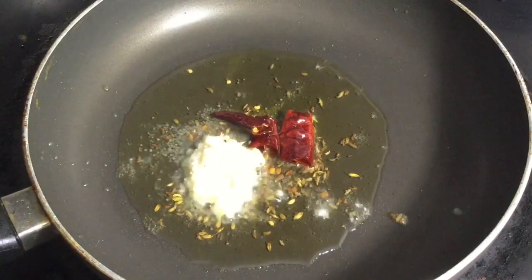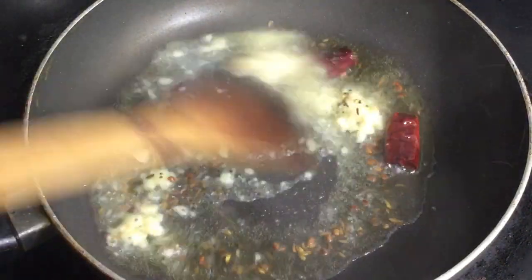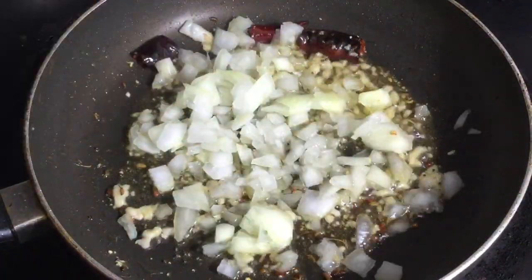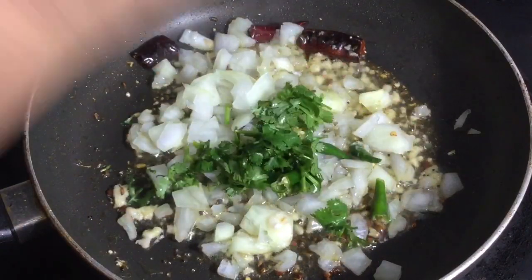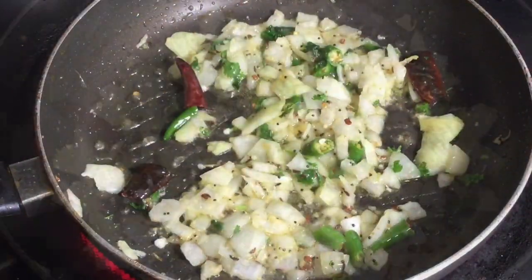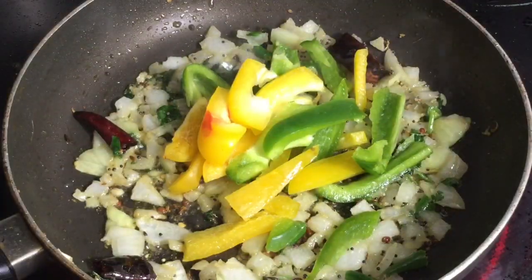Now add 1 teaspoon of ginger garlic paste and sauté this mixture well till the raw smell goes. Add 1 chopped medium-sized onion, 2 chopped green chilies, and some fresh coriander leaves, and sauté till the onions become transparent. Add some chopped green and yellow capsicum pieces and sauté well.